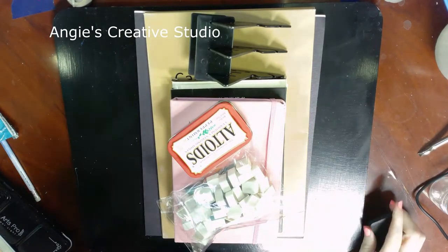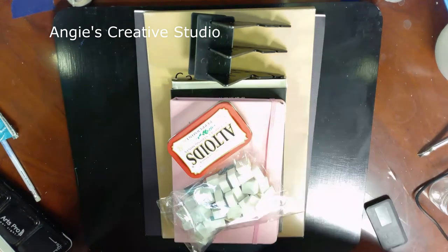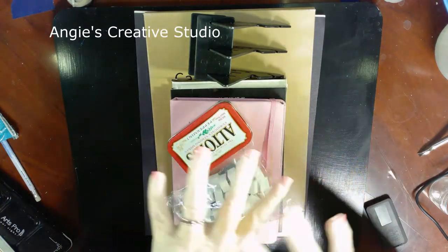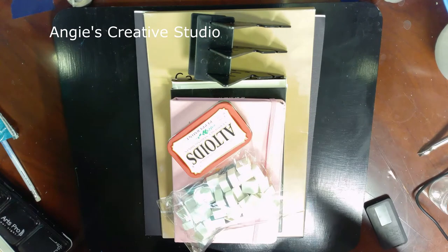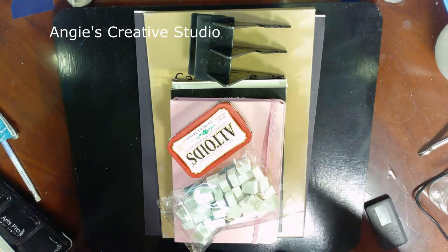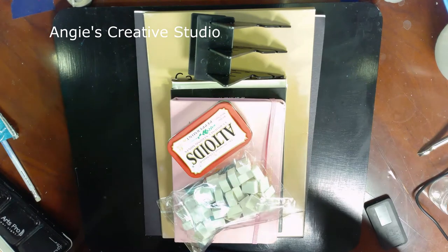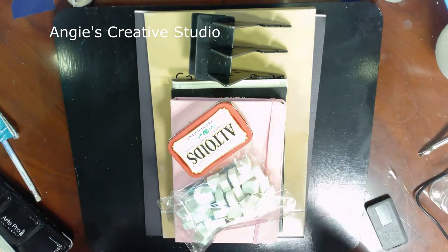Hello, welcome to Angie's Creative Studio, I'm Angie. I want to say thank you, thank you, thank you for whoever sent me these supplies a couple weeks ago — I'm just now getting it videotaped. You will hear a lot of background noise today, I'm so sorry, but we haven't built a building yet.